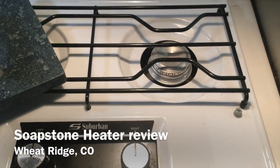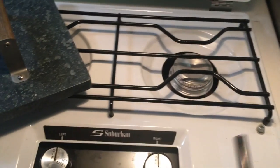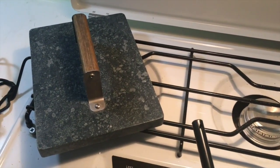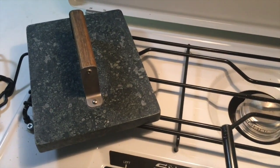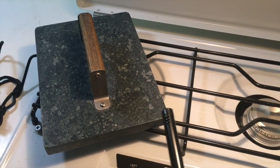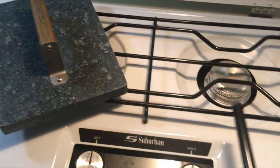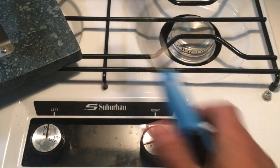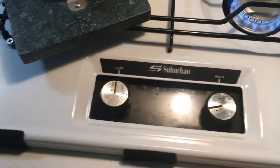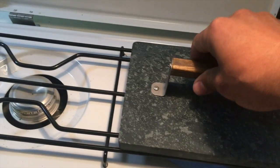It's a cold November day and I'm in my casita in front of my stove. I'm going to test drive this soapstone — I got the idea off one of the forums on Facebook for fiberglass RVs. One person mentioned using a soapstone that you heat up and it gives off a good, even heat for a long time. I'm going to place the soapstone over it to heat up.